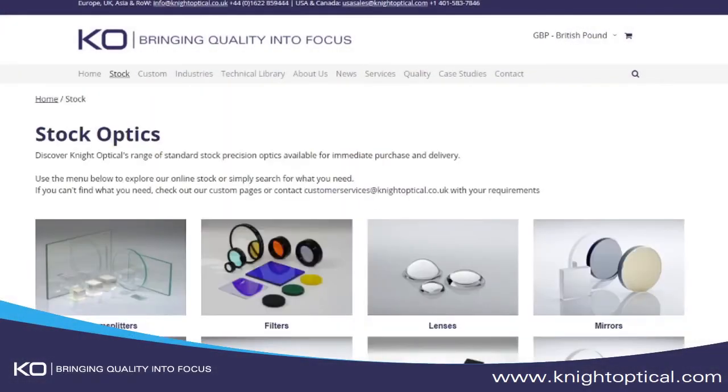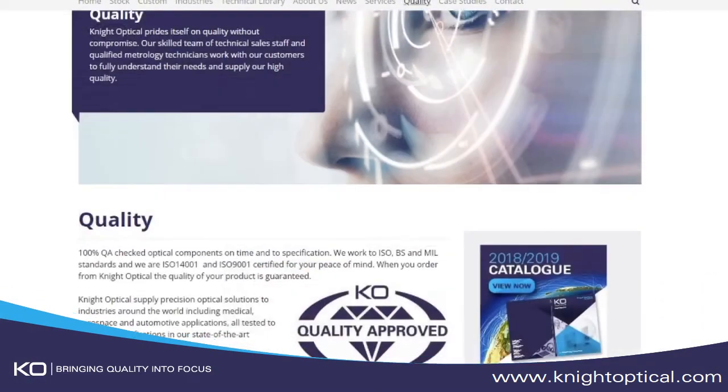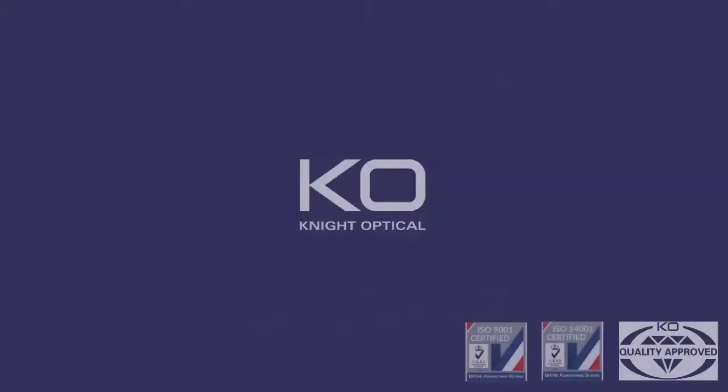Knight Optical supplies a vast range of high quality precision stock and custom optical components. Check out our website and contact us to see how we can help with your optical requirements. Thank you for watching.